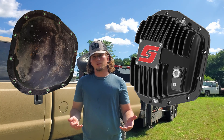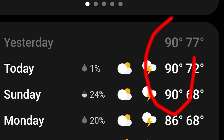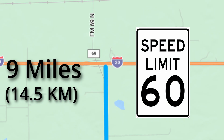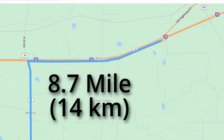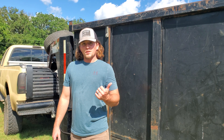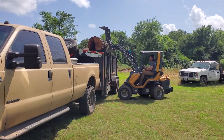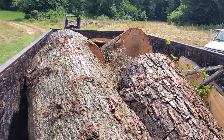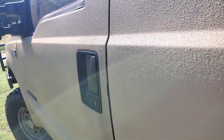Our goal today is to do a real-world temperature test between the stock differential cover and the Speelab billet aluminum cover. To keep things as controlled as possible, I chose to do this test back-to-back on days that had the same weather conditions and around the same time of day. I will also be tracking the exact same route on both days. The first part of the route consists of 9 miles on the highway with a 60 mile per hour speed limit, then an 8.7 mile loop on the interstate where I'll keep the speed above 75. I have my 16 foot dump trailer loaded down with some scrap and a few extra logs for extra weight. This should help put a load on the truck and ensure we get a good temperature reading. Let's get this show on the road.